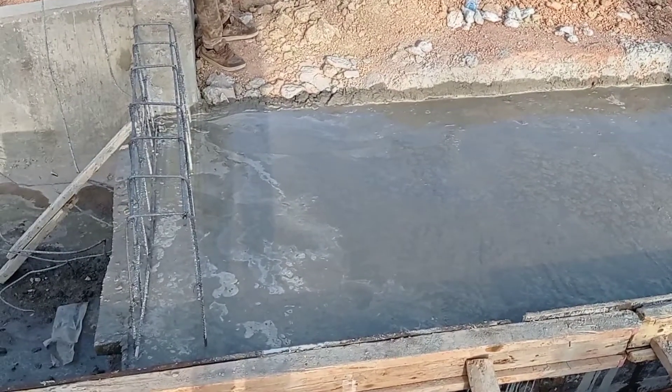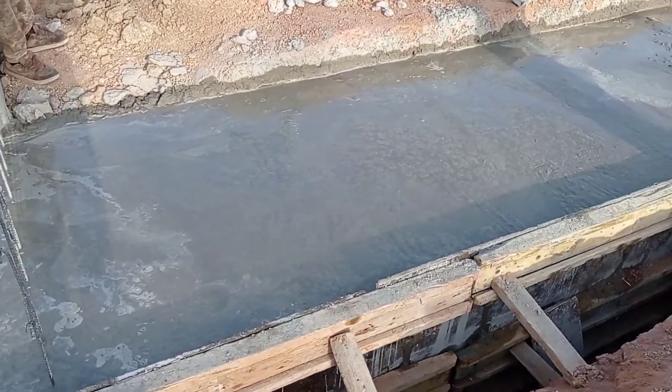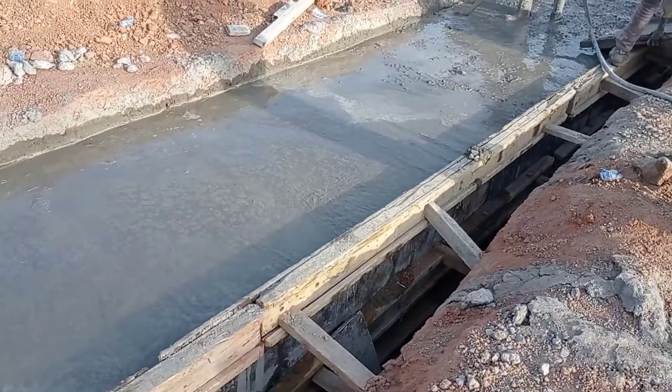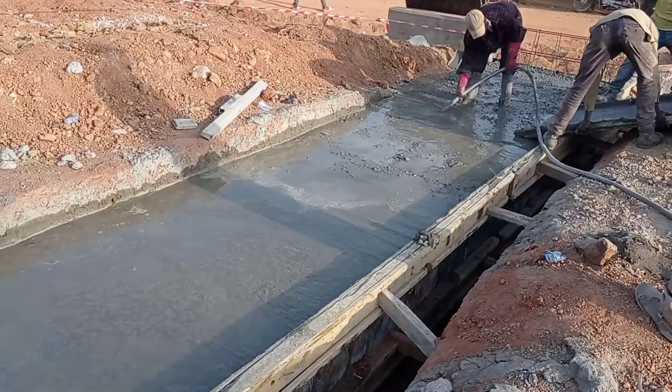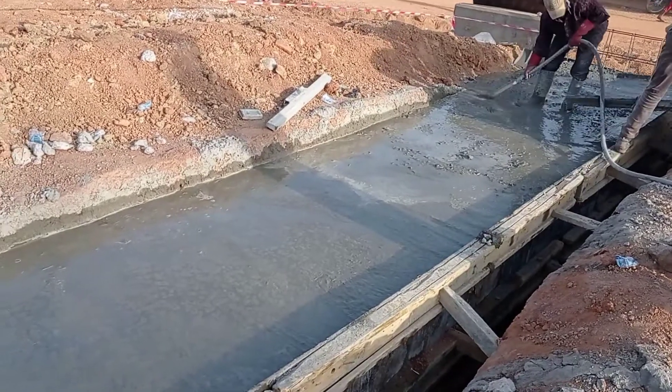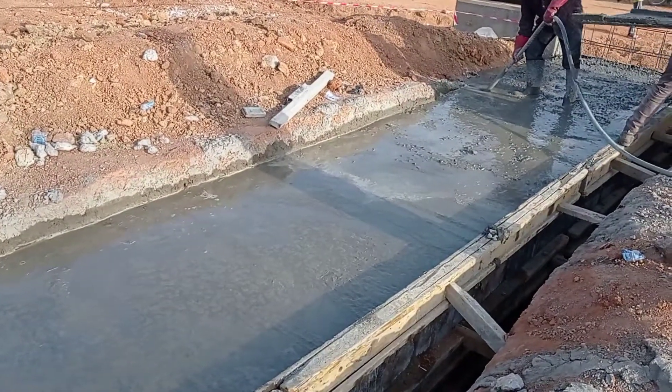Here you can see that we are pouring concrete into the decking. The thickness of our decking was also maintained at 25 centimeters or 250 millimeters.